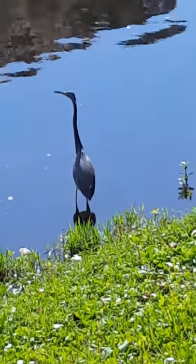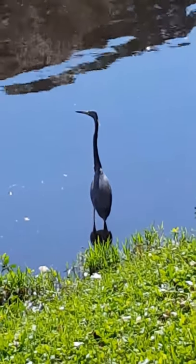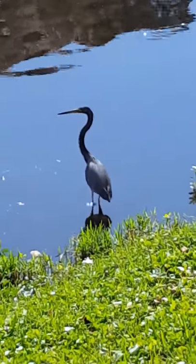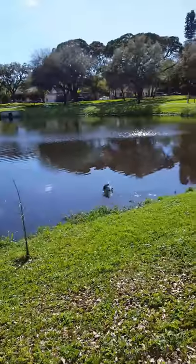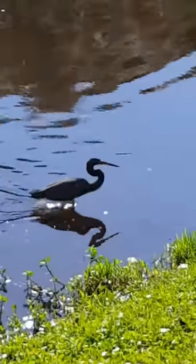I'm going to do some more research and find out exactly what species of heron this is. I think it's really pretty. It's showing off a little.